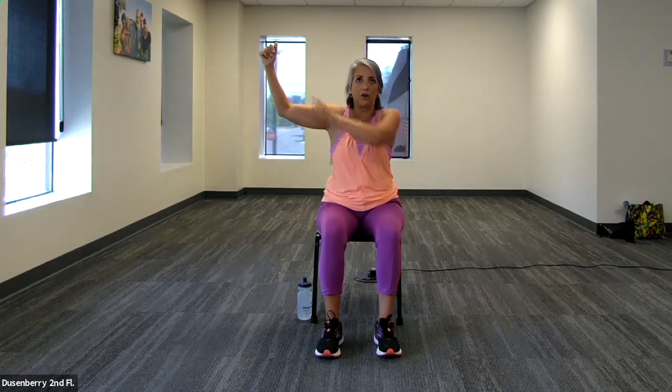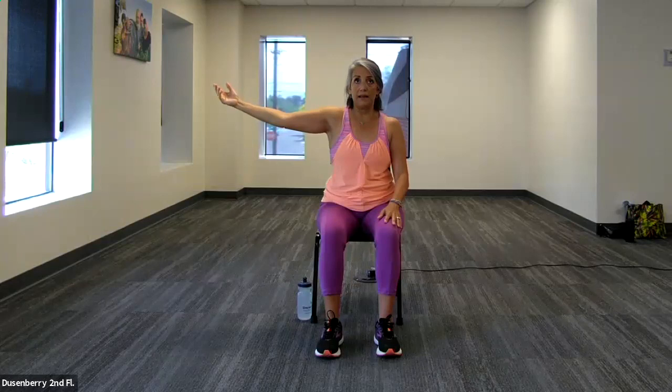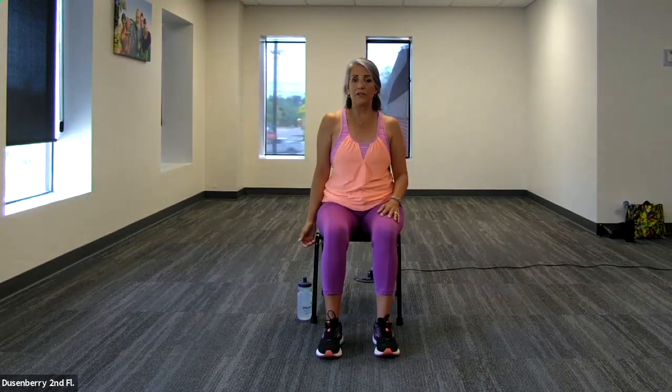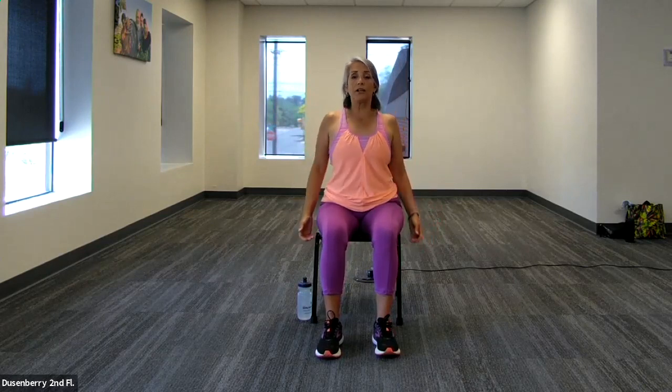Moving on to the bicep — this is an easy one to demonstrate. We're working by isolating the muscles that we're intending to work. If an exercise is called a back row, the first indication is that you're working your back. If it's called a chest press, you're working your chest. If it's called a bicep curl, you're working the bicep. Watch closely as I do an isometric contraction of the bicep — now I'm releasing it, contracting it. When we do our basic bicep curl, oftentimes people are just working their elbows — lubricating their elbows, not really getting to the heart of the bicep. So we're going to slow it down.